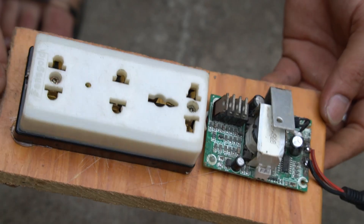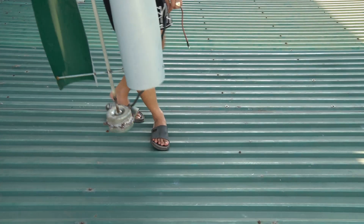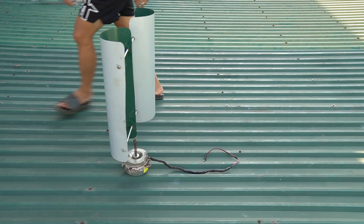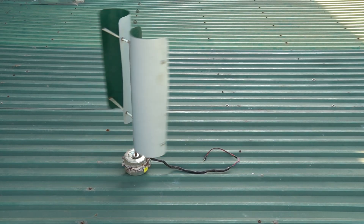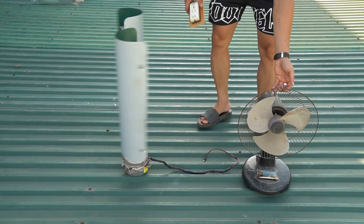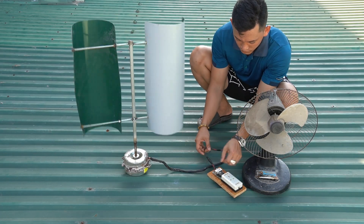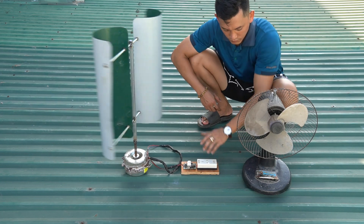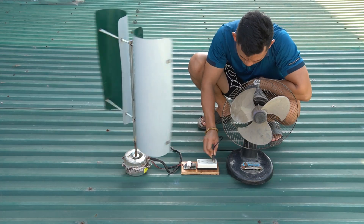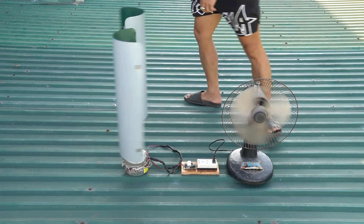After a while of working, I have completed a complete generator for myself. Now I will take it for a test drive. I will take the machine to a windy place to test it. I will connect the transformer circuit and the generator output.